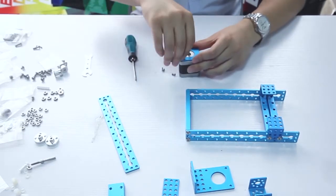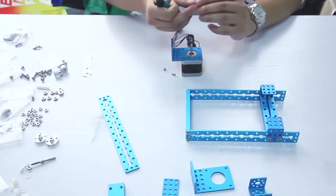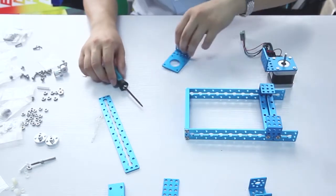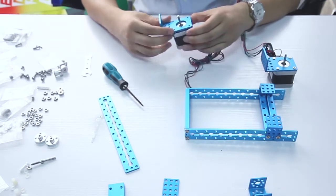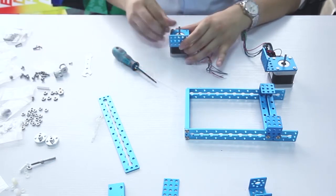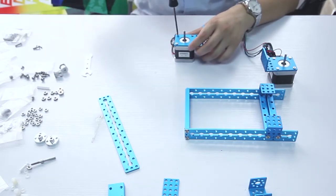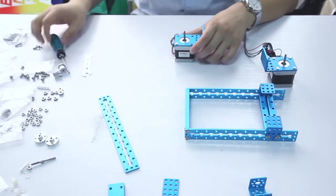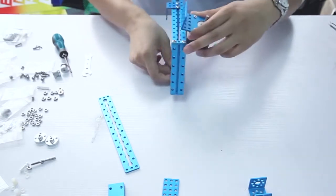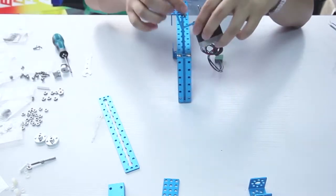Second, install each stepper motor on the corresponding stepper motor bracket respectively. Then fix each stepper motor part on the long beam, assembling the tire on the plastic timing pulley as a wheel.